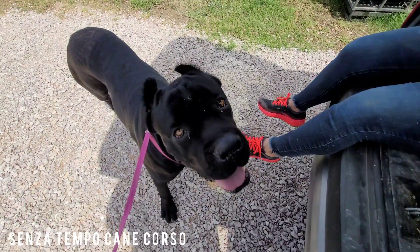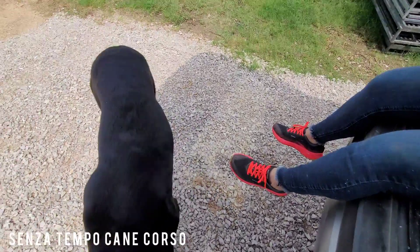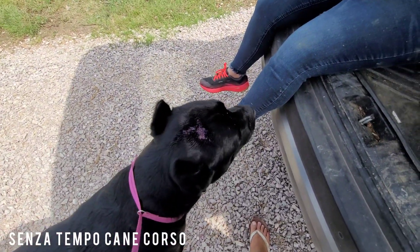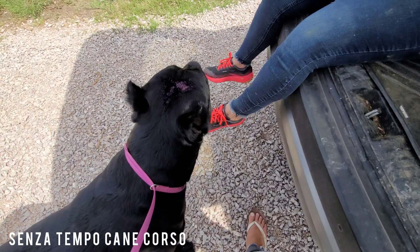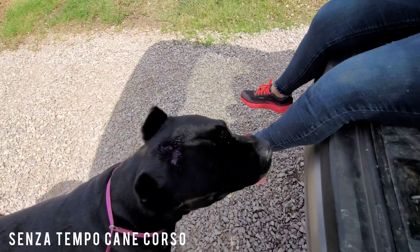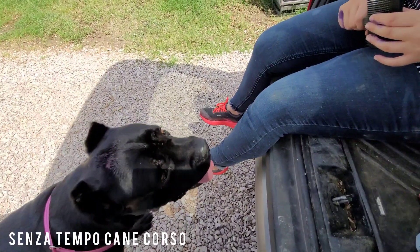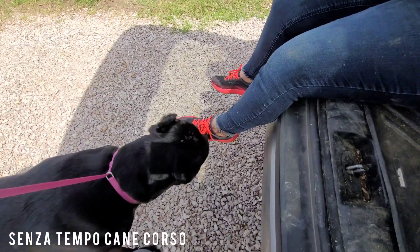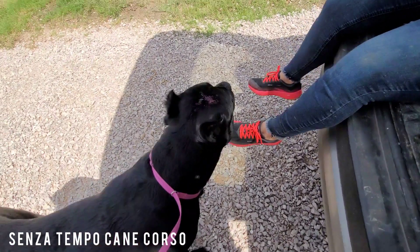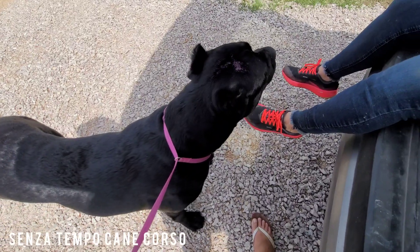Hey you guys, it's Rachel here with Senza Tempo Cane Corso. I wanted to do a little update on what's going on here. We are treating Mad Mordigan — I think he tried to be a man with Mona, otherwise known as Imola, and she tagged him on top of the head. At first I thought it would be fine; it looked a little gross but I cleaned it out and thought it would be all right, but it looks like it's festering a bit.